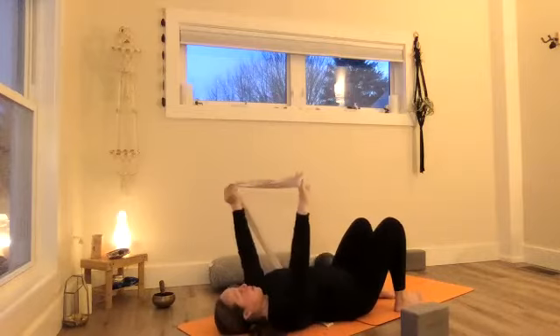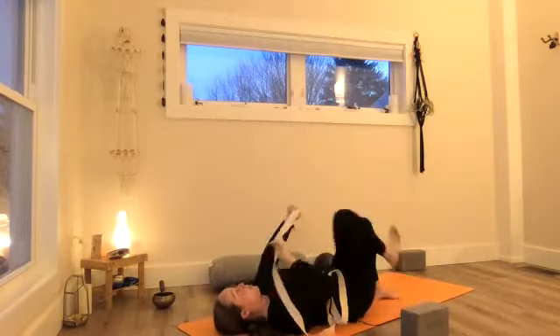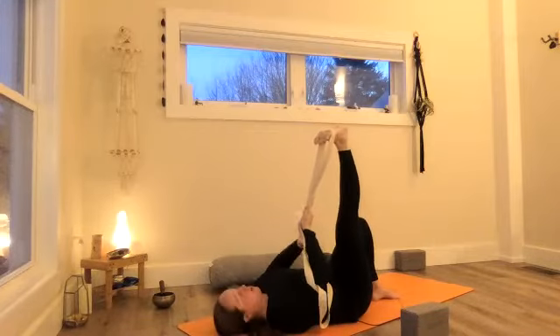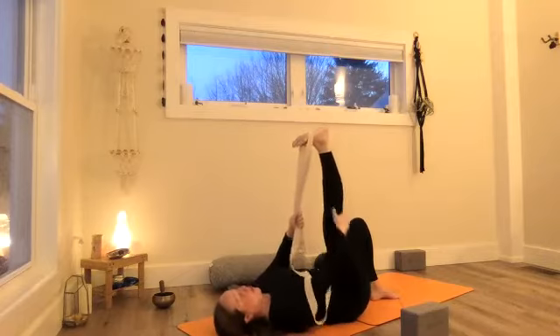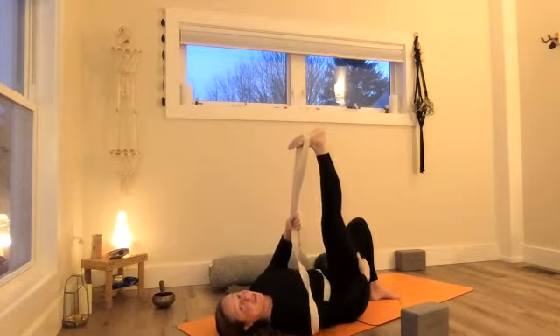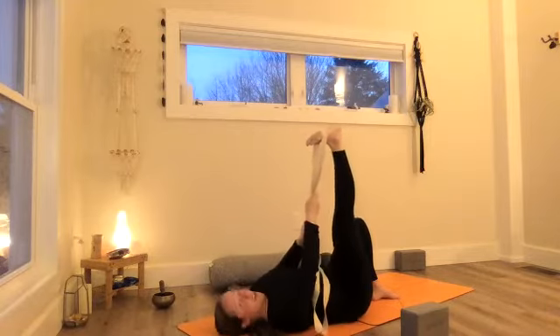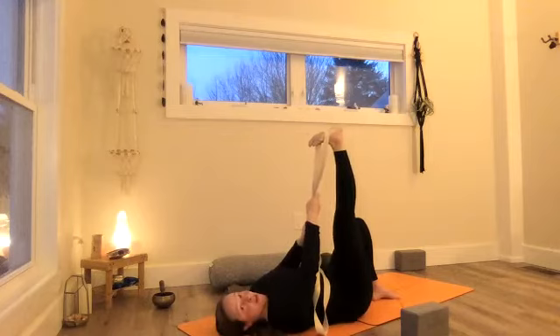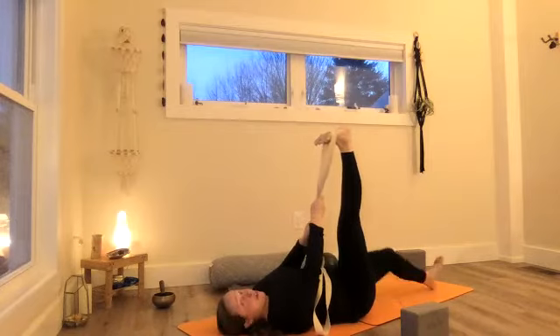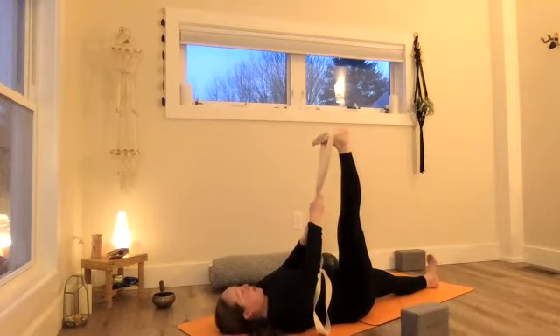We'll use the strap around the ball of the right foot and extend the right foot up towards the ceiling. Now we're opening up the back of that leg. We just did the massage work with the tune-up balls, we did Apanasana which gave compression to the back of the leg, and now we're reaching through and stretching the back line. Flex the foot, really reach through the heel, and pull the right hip back down into the mat — that will help lengthen the line. The opposite leg could stay bent or go straight.